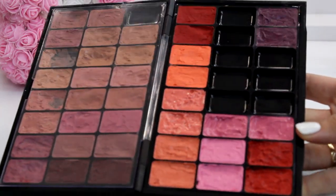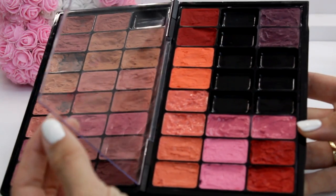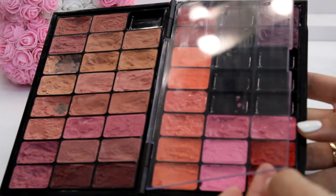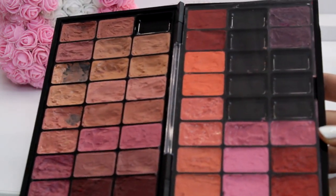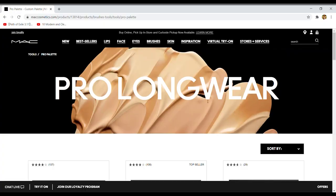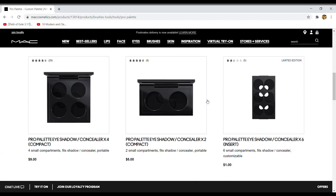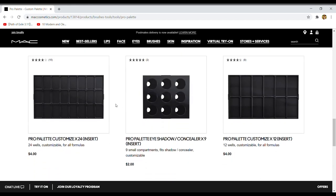I chose to have this one with 24 wells or compartments on both sides. In between the sides you have a clear interior which lets you view shade choices while keeping products secure and protected during transit. What's really important to say right away is that this is not a magnetic palette and you can use it only with MAC inserts. On their website you can find different sizes and inserts and customize it to your needs.